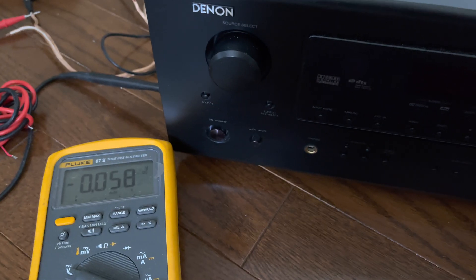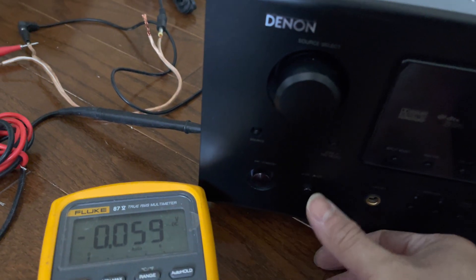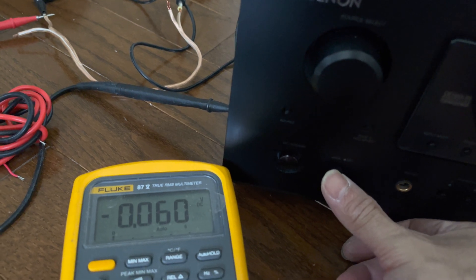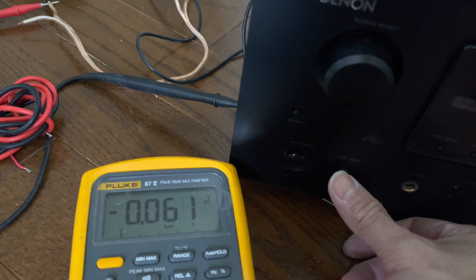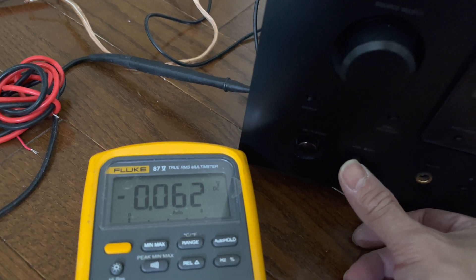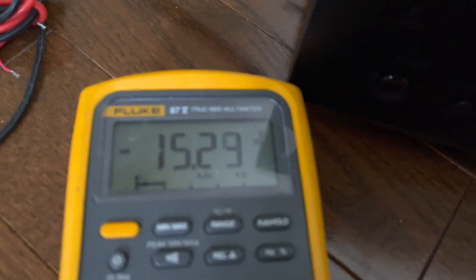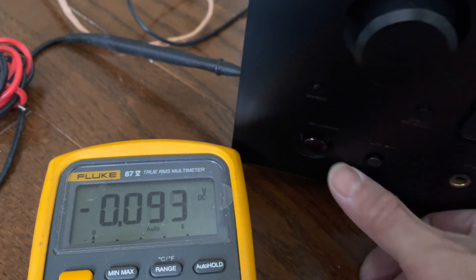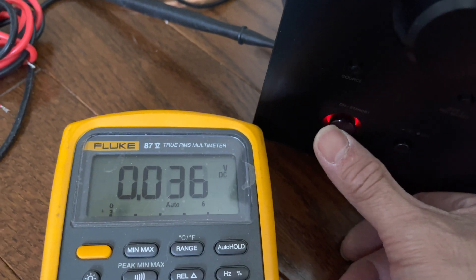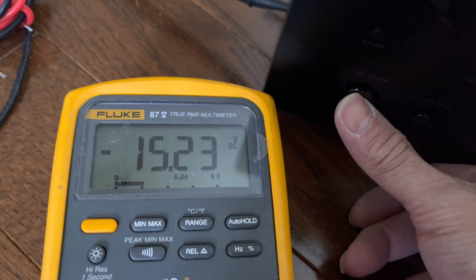Moving back to the front, I'm going to turn on the power and it should display minus 15 volts. The LM7915 power regulator is working — power on, green light, and you can see minus 15 volts until it turns off again. Every time I press standby twice it will give minus 15 volts, so that is a good power reading.